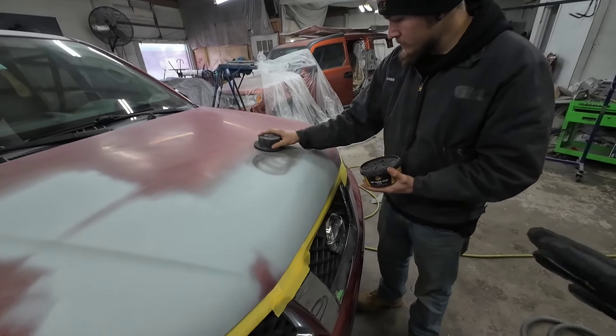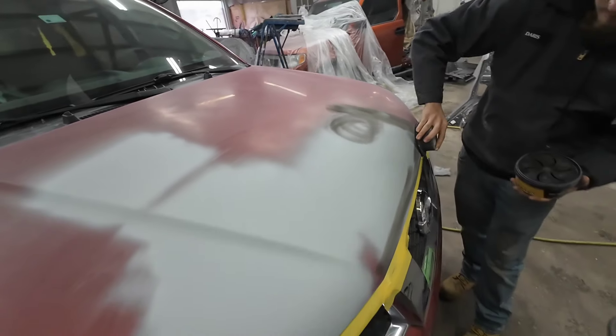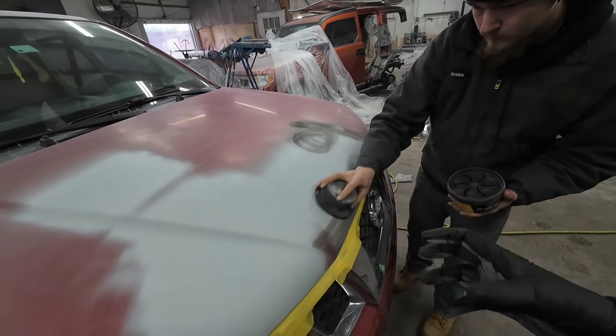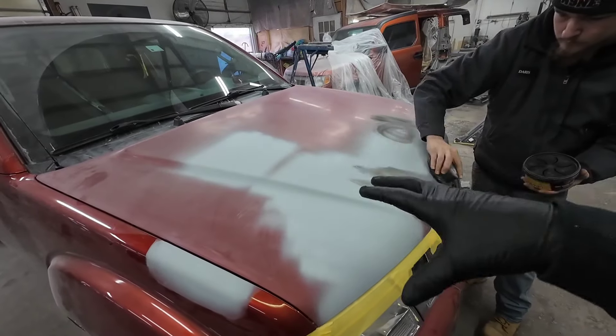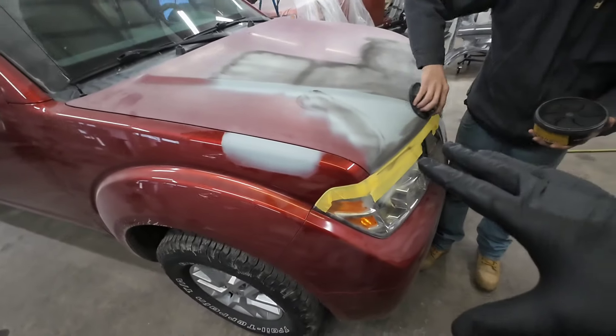The guide coat shows any deep scratches that we might have missed or any subtle waves. We're trying to get all the waves out and get this primer smooth in order to put a nice coat of base and then our clear coat.